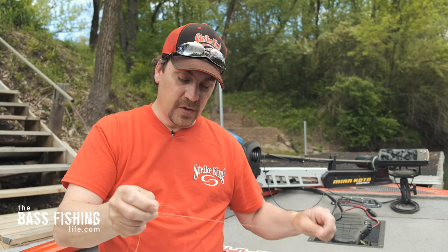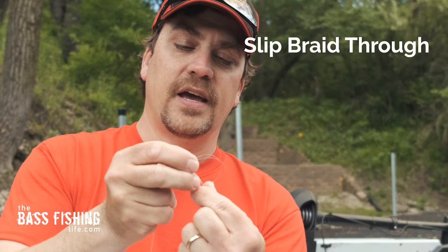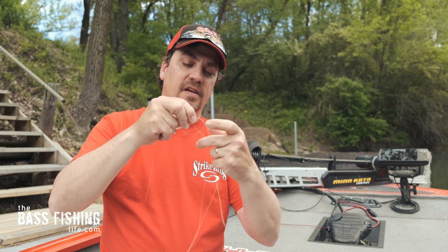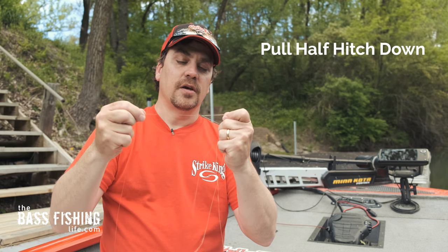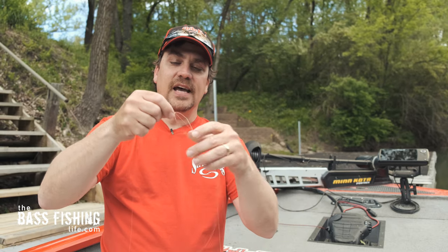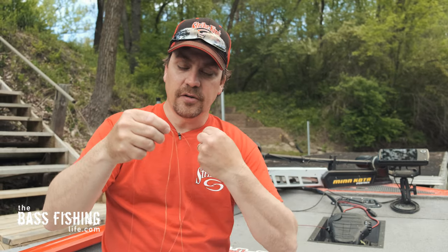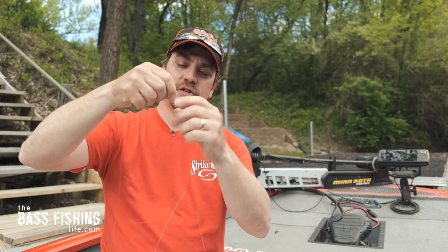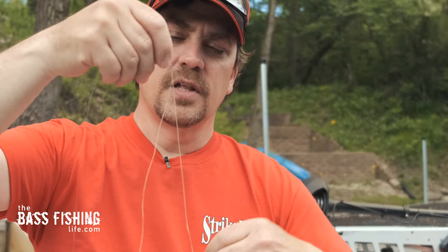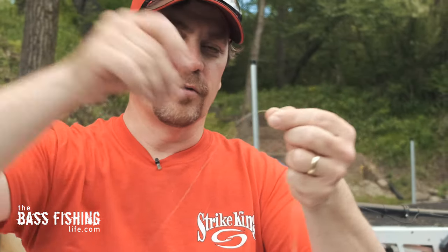Next thing you're going to want to do is take your braid, your mainline braid, and put it through that loop. Just stick it through that loop, pull 8 to 12 inches through, and then take that leader material — that half hitch — and pull it down. Now don't cinch it super tight, just pull it down snug. Now you've got the leader material with a half hitch, your mainline braid through it, and then the rest of your leader material.